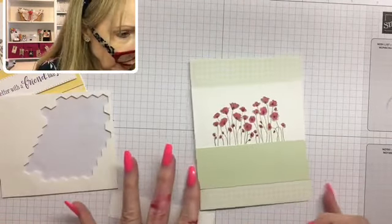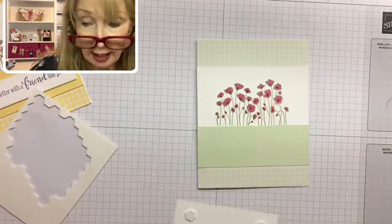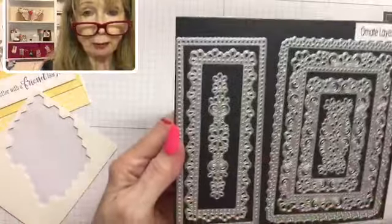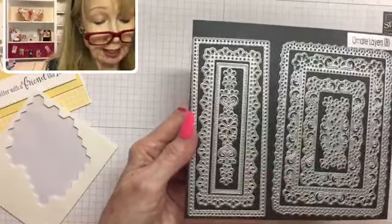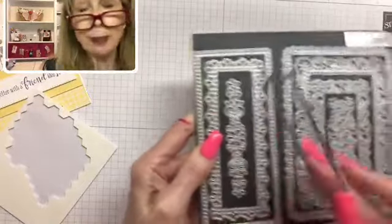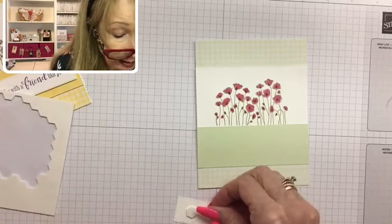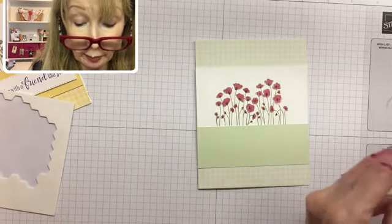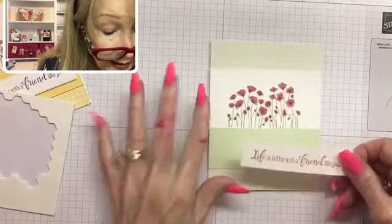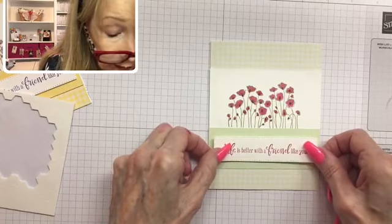Now while that sets, I'm putting Stampin' Dimensionals on my sentiment piece. The sentiment piece ends up being four inches by one inch — that will tell you if you're using the correct die. This is the die from the Ornate Layers dies — they are brand new in the annual catalog, and they were available in early release during the month of May. They are beautiful dies. I'm going to pop this up in the center of our soft seafoam cardstock piece. The stitch edging gives just a little bit of interest.